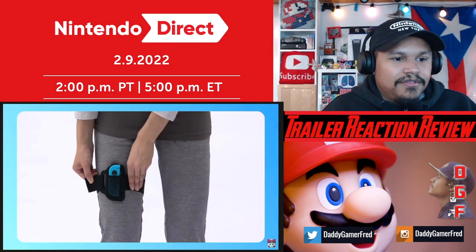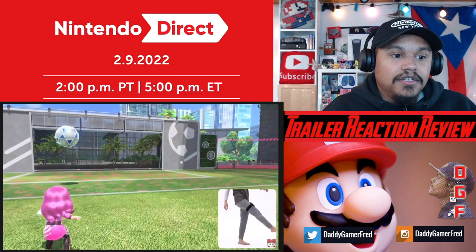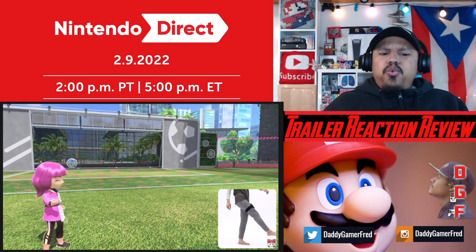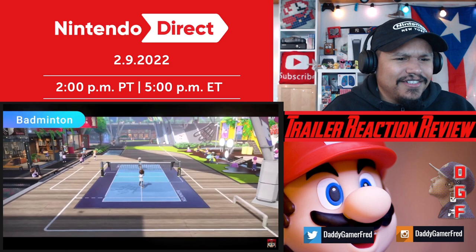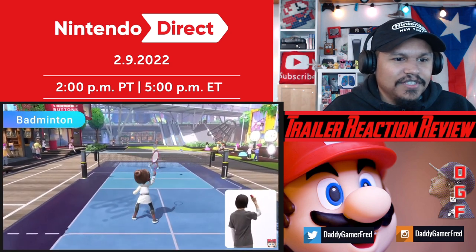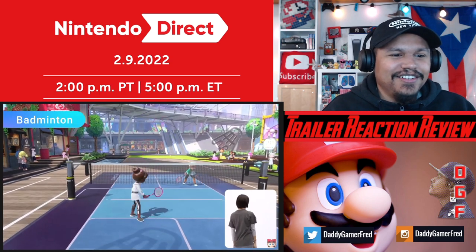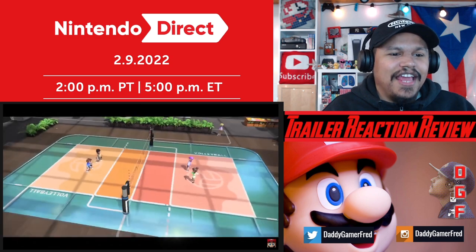By attaching a Joy-Con controller to the leg strap accessory - okay, the physical version of the game - you can play shootout mode with intuitive kicking motions. Badminton: control your shots left and right while keeping the shuttlecock in the air, and smash shots to gain the upper hand. So they got tennis and badminton.